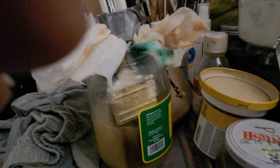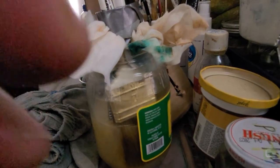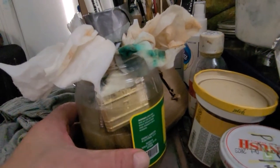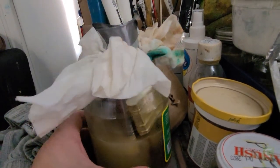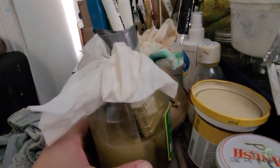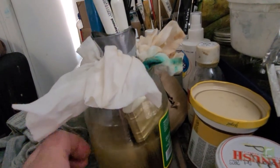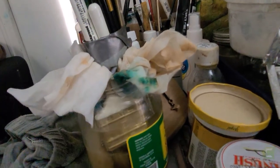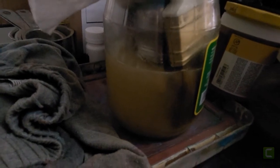I got this recommended by somebody on YouTube, so let's see. It's an oil soap, so it won't damage the brush — it just breaks apart the remnants of oil paint. As you can see, it's getting murky already.